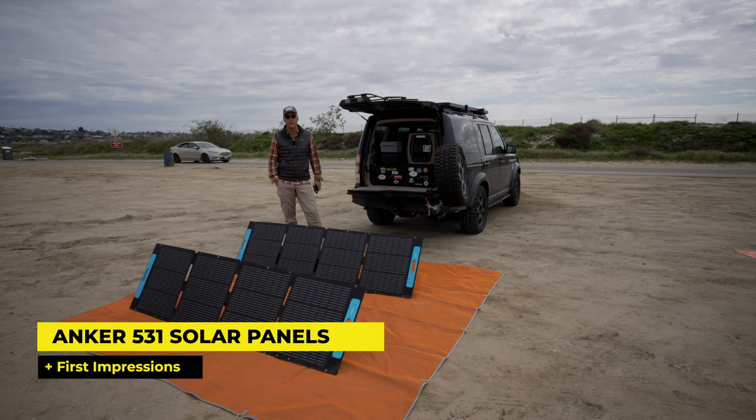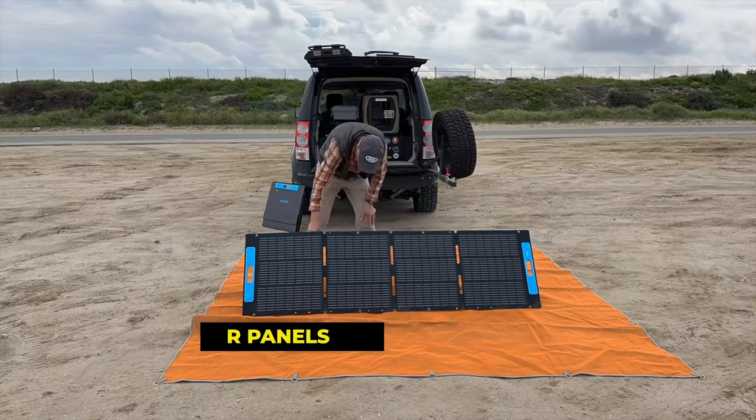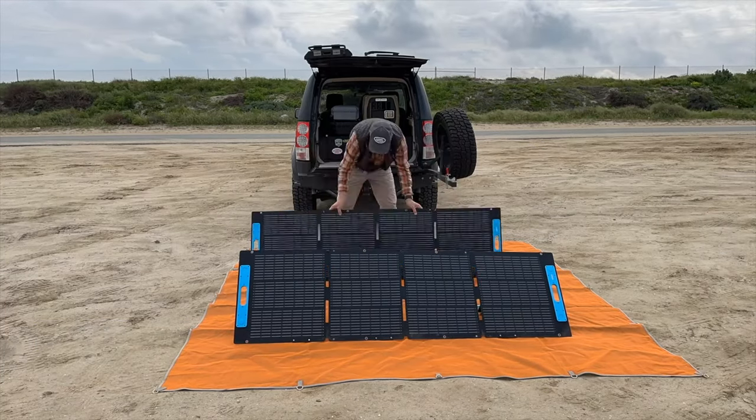Hey, it's Jeffrey Douglas, SD Rover, and this is my first impression video on my new Anker 531 solar panels.